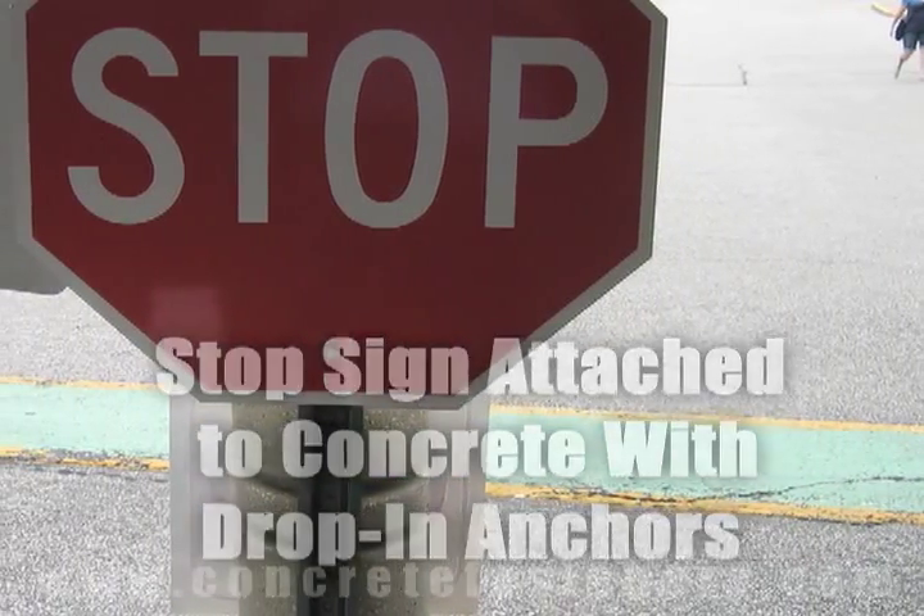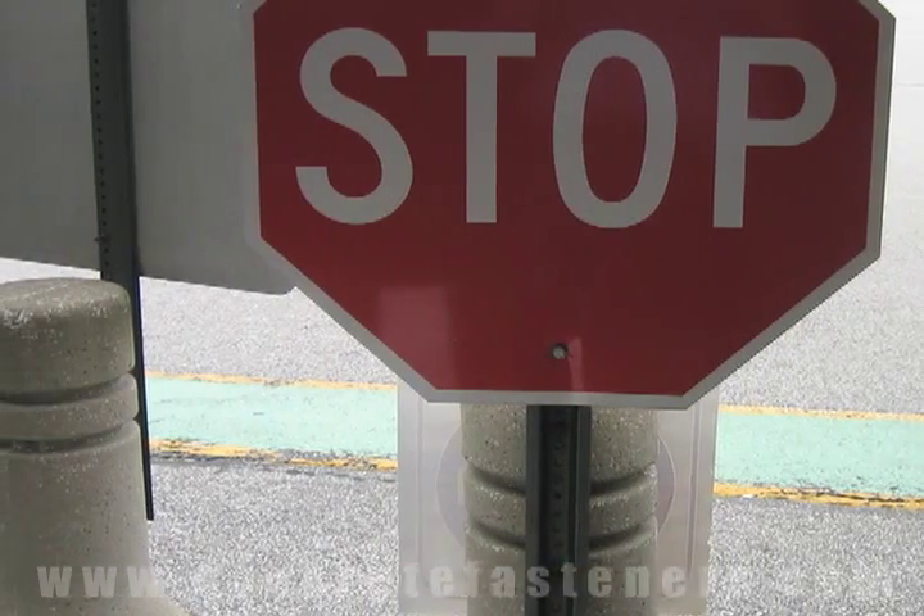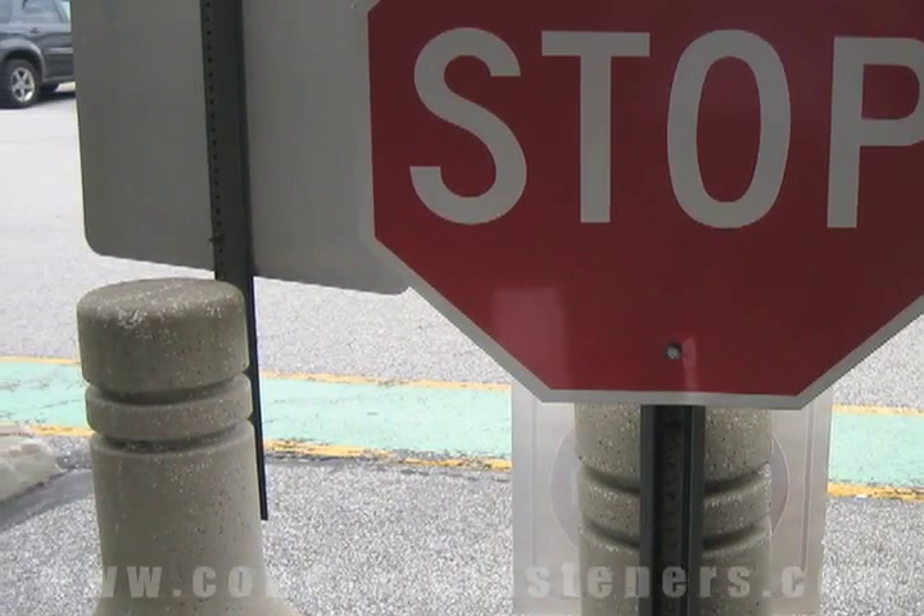Drop-in anchors can be used for attaching a stop sign to concrete. Use promo code VIDEO and receive a 10% discount off on your drop-in anchors.